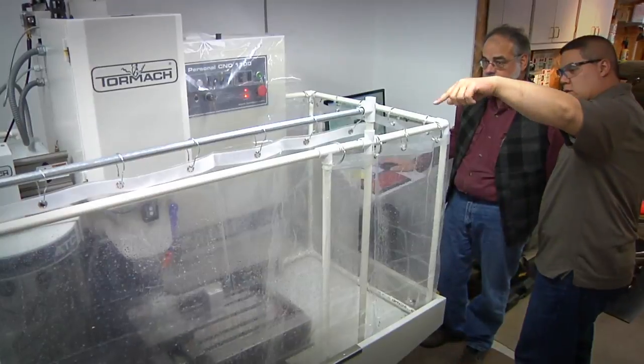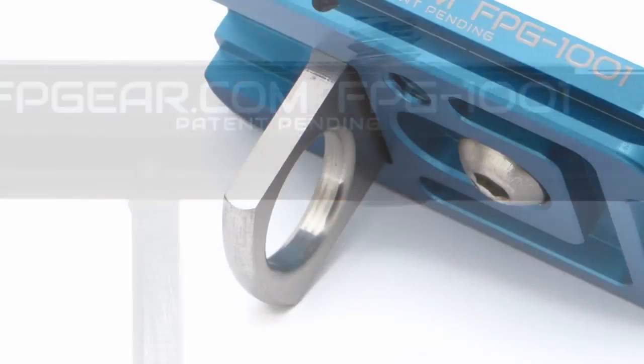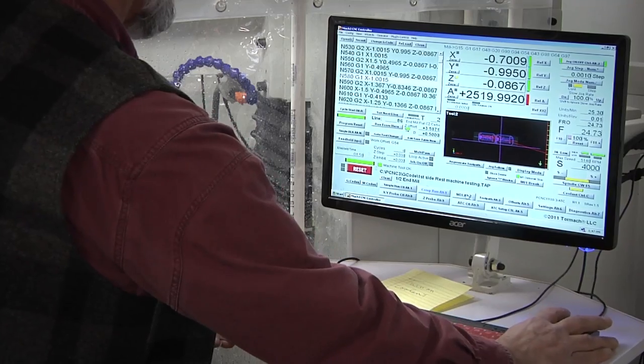The Fusion Plate is precision machined from solid aircraft-grade aluminum. It is color anodized and laser engraved. The attachment loop is made from 300 series stainless steel. We proudly machine and assemble the Fusion Plate in our machine shop located in Brooklyn Park, MN.